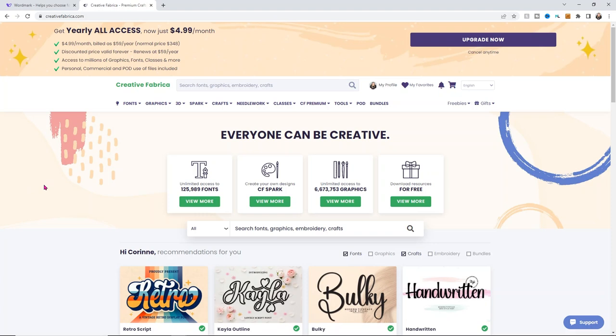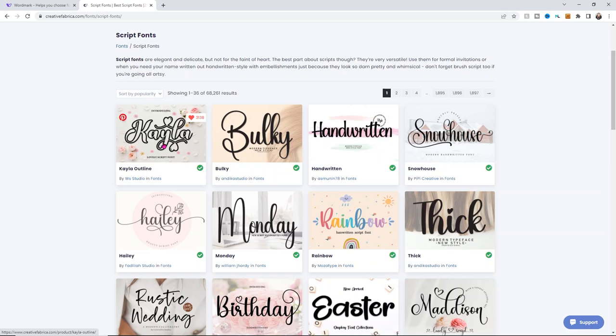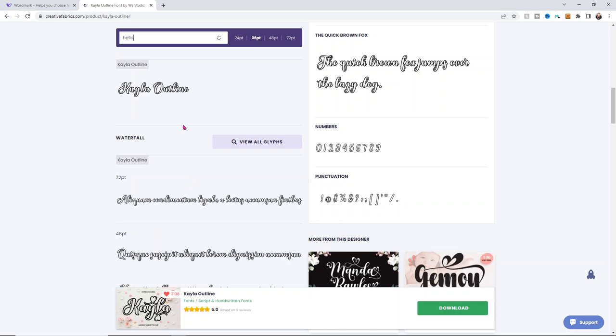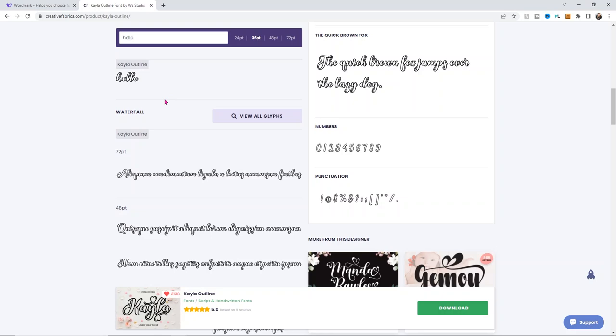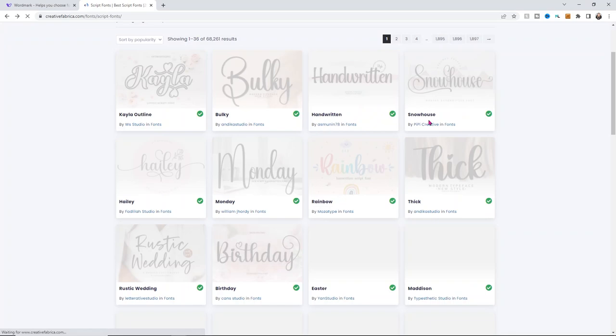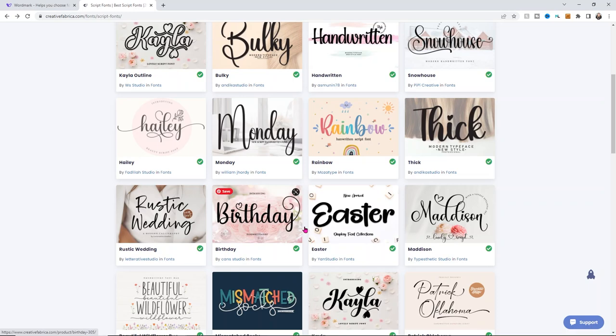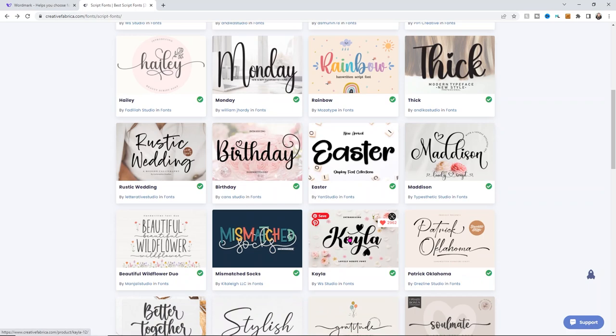I'm going to go into fonts and choose script fonts because I want something in the script font world. I like this Kayla one — that's a fun font. What's great is a lot of them have an option to type in your saying so you can see what it looks like. I wrote out what I'm going for, but I don't want the outline version. So let's scroll through and look at other options — you can see there are so many different styles.